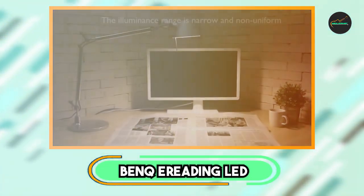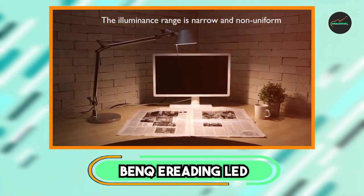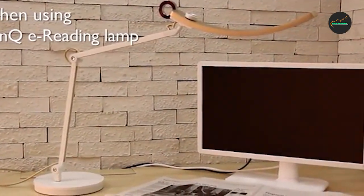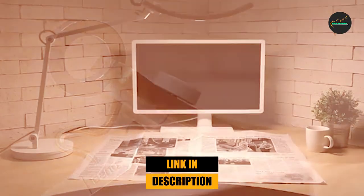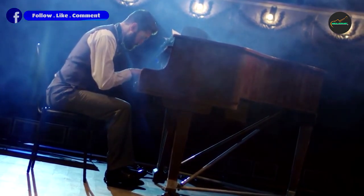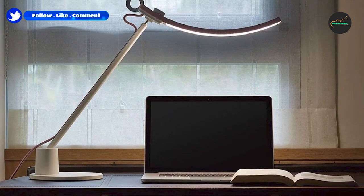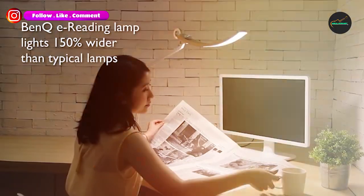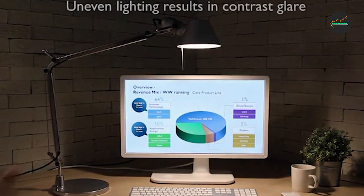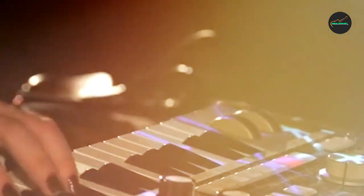Moving on to the next, at number two, we have the BenQ eReading LED Desk Lamp. It is an exceptional choice for avid readers and professionals who spend long hours in front of a computer screen. This lamp features an adjustable arm and head, allowing you to direct the light exactly where you need it without straining your eyes. The eReading mode is specifically designed to reduce glare and minimize eye strain, making it easier to read for extended periods.